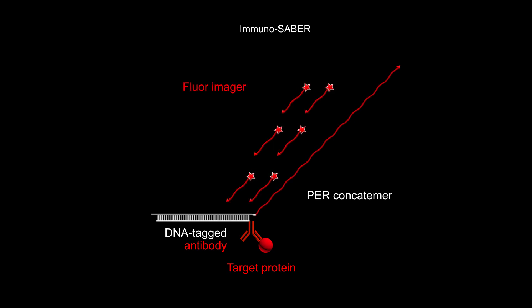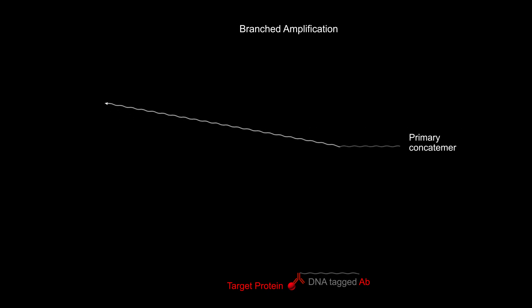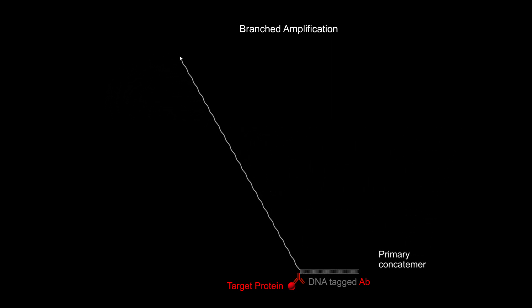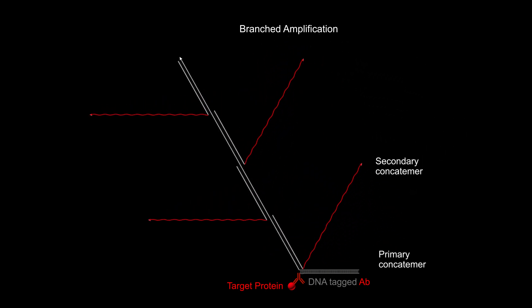The pre-concatamers provide scaffolds onto which multiple fluorescent imagers with short DNA sequences that are complementary to the concatamer repeats can be assembled. This boosted fluorescent signal can be further amplified by creating branched concatamers with secondary and higher order concatamers that are binding to internal sites of already existing primary pre-concatamers.